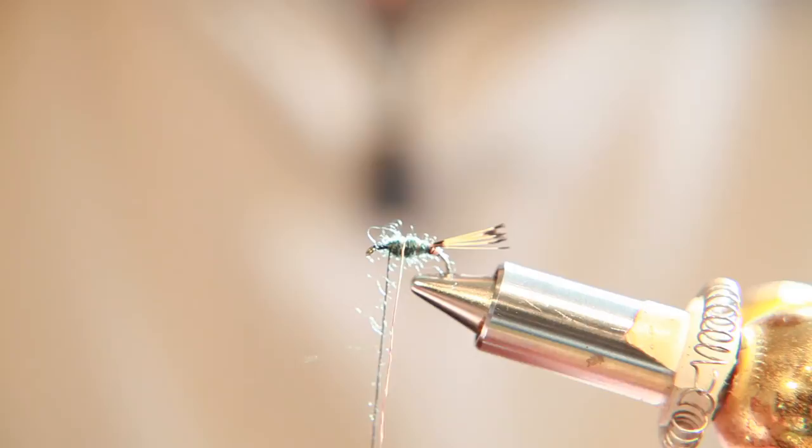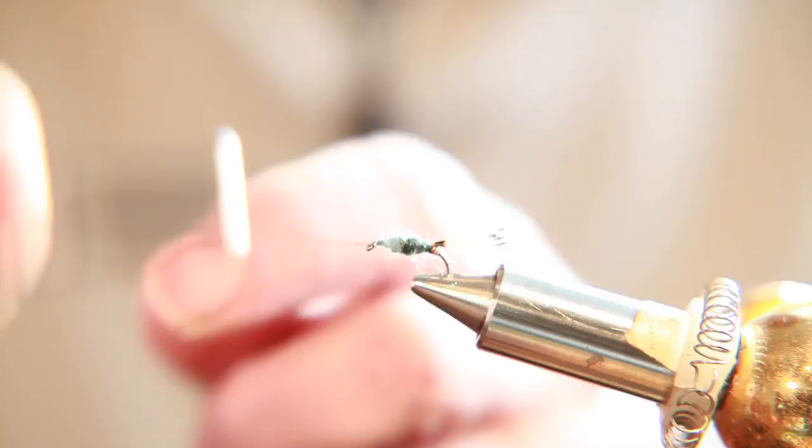There are a few ingredients missing yet. I rib it with copper wire. Three turns is just about right for this size of hook. Catch it, secure it, and take it out.